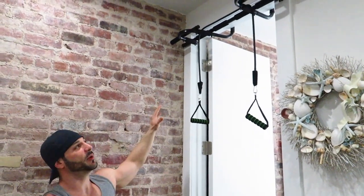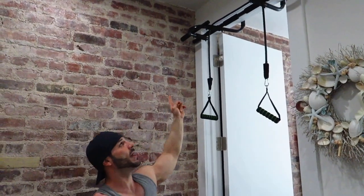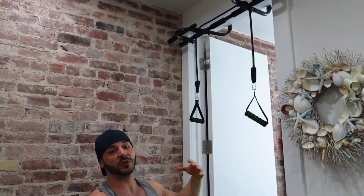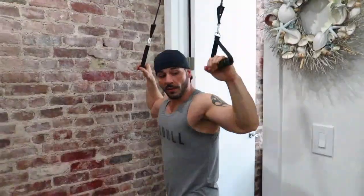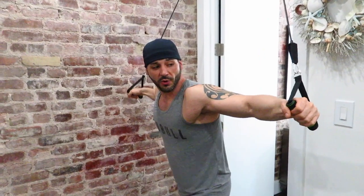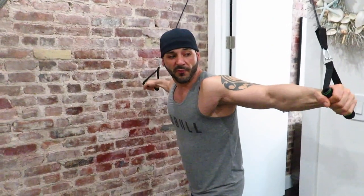Now as you can see, we have the setup ready to go, as if we had our own jungle gym at home. This allows the bands to maintain distance between each other, so that when you're doing the workout the bands don't rub up against your arms — giving you the full form and technique needed to do these workouts.